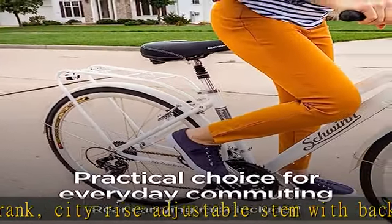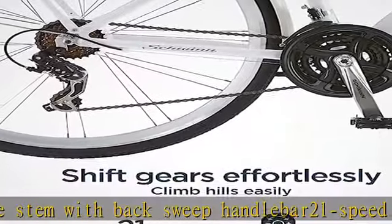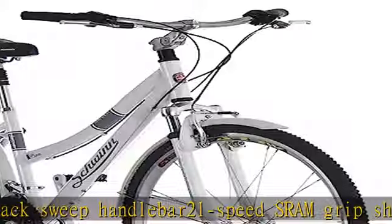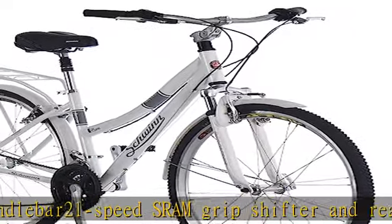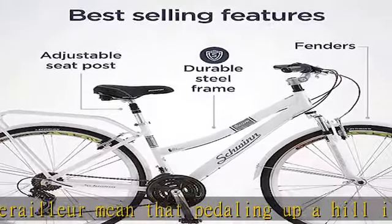Alloy twist shifter compatible four-finger brake levers, pro max alloy linear pull brakes, gear carrier. Adjust the angle and rise of the alloy ahead stem with swept back upright handlebars and padded seat.